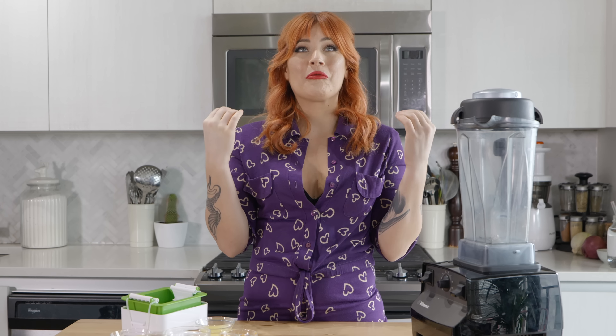I loved cream cheese before I went vegan. I love cream cheese now that I am vegan. There are some really amazing brands out there, but the price point is just a little ridiculous. They can get really expensive depending on where you live, or you don't have access to it whatsoever. So I wanted to create a cream cheese that gives you that nostalgic feeling but doesn't cost $12.